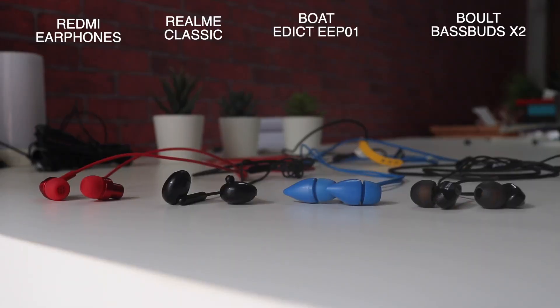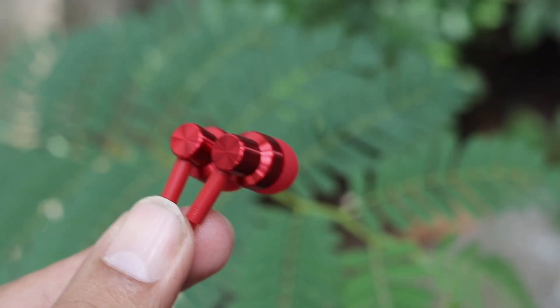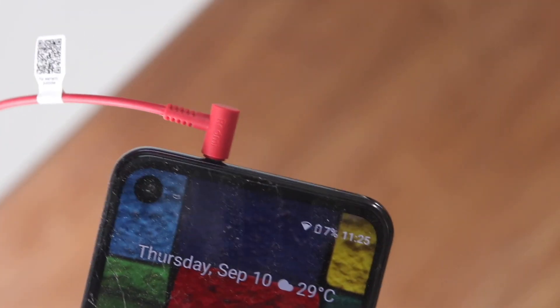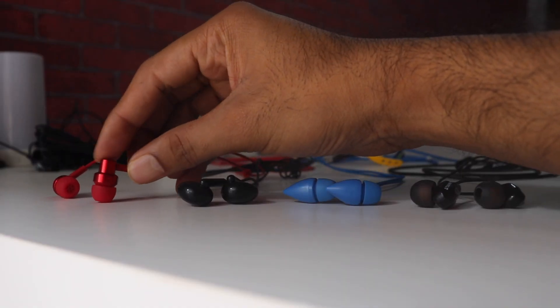Starting with the build, I would place the Redmi earphones on top of the list because it has that aluminum alloy around the earbuds and also the earphones don't really tangle all that easily compared to other earphones, and it has that L-shaped jack as well. So overall this is definitely the better build compared to the other earphones.